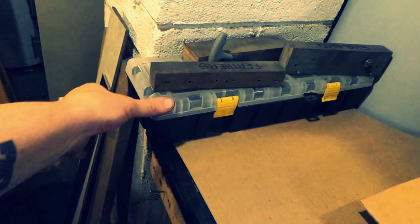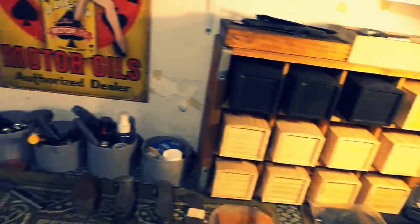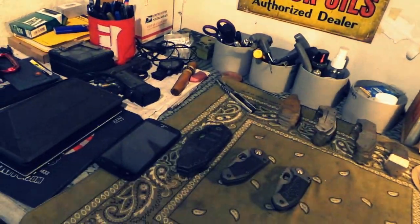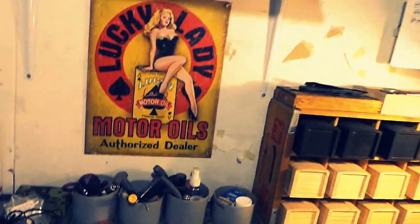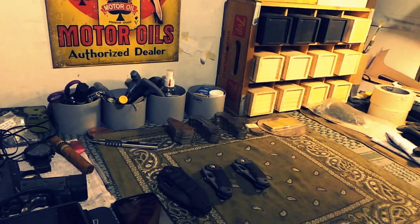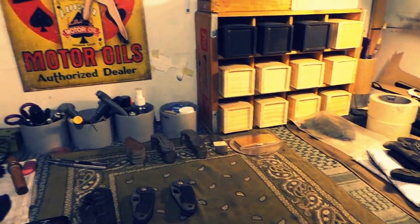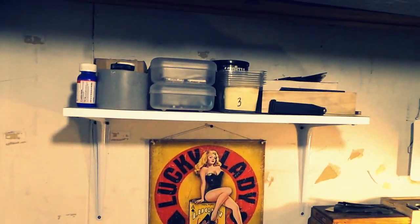This is all full of blanks and stuff — some steels, all types of material. This table here is my main table where I'm always doing work — assembling stuff, putting stuff together, doing drafts, all types of things going on here.